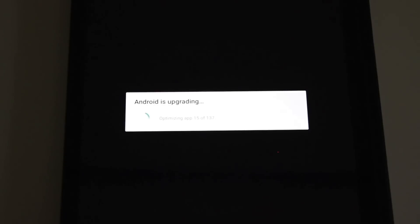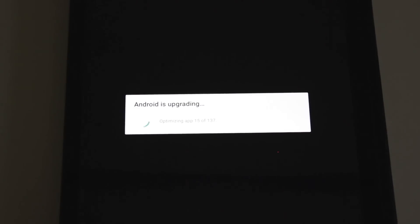You can see now it is upgrading Android and optimising the apps.